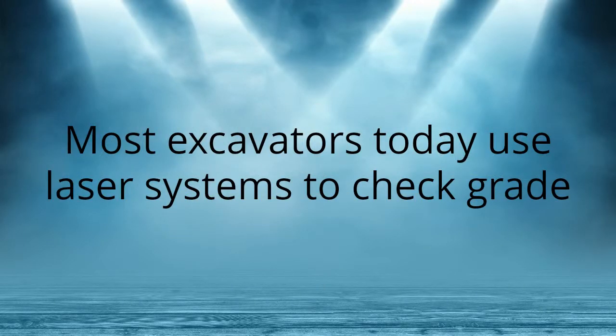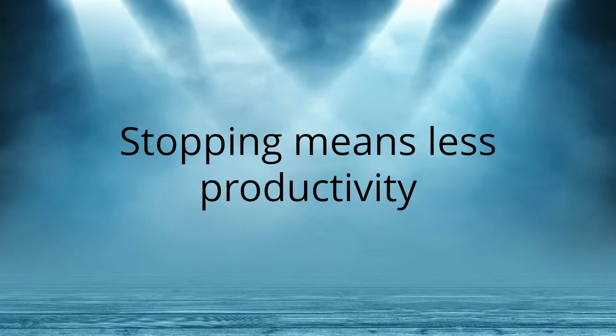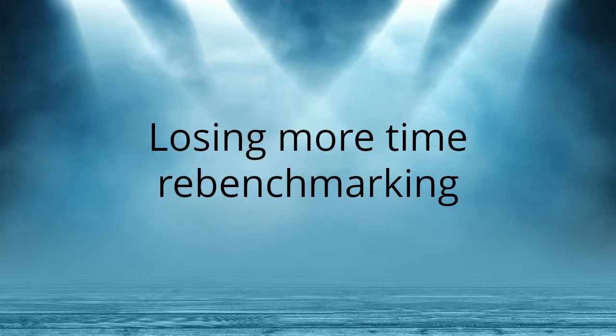Most excavators today use laser systems to check grade. Laser systems make you stop working to check grade, and stopping means less productivity. If you've made a mistake, you have to spend time going back to fix it, and eventually you'll have to move the laser, losing more time re-benchmarking.